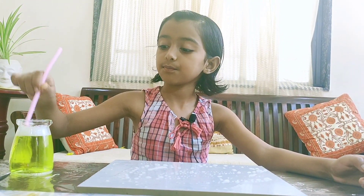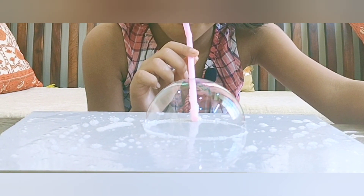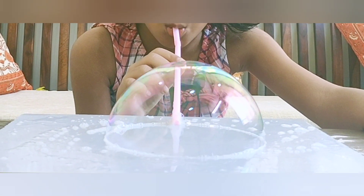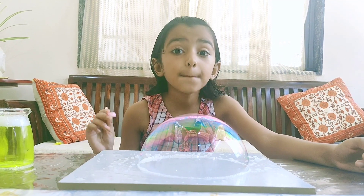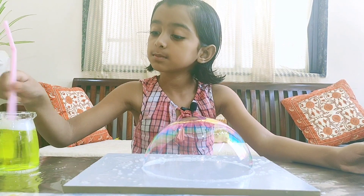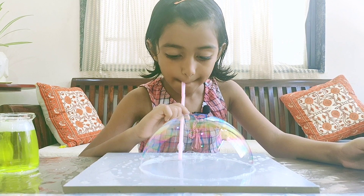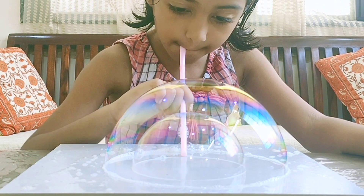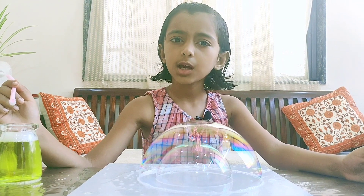See a big bubble! Now I'll make another bubble into this bubble, but it will not pop. See — bubble into bubble! Now I'll make another bubble into the second bubble.